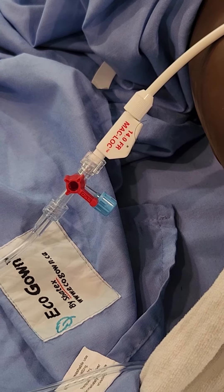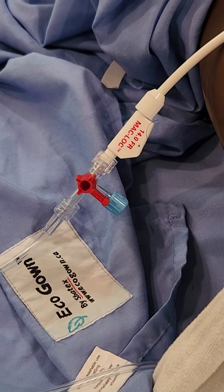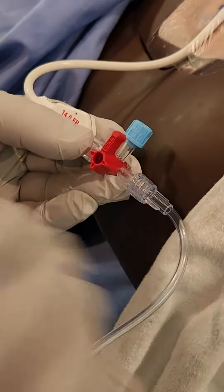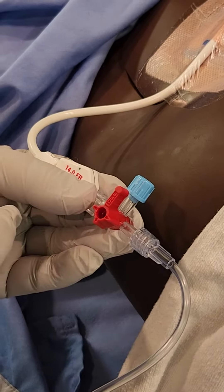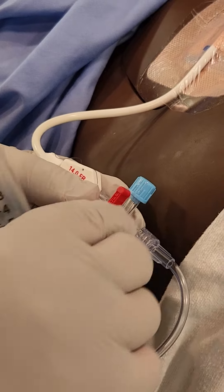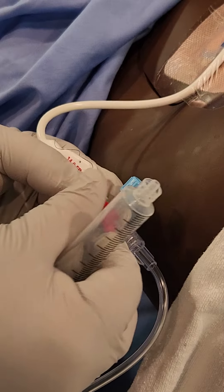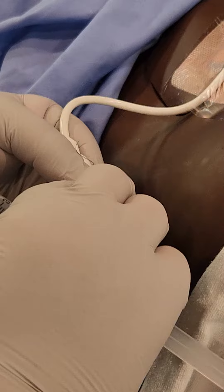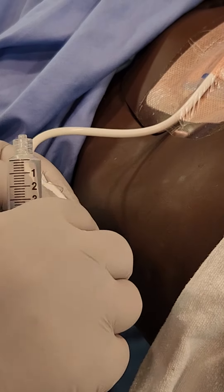This is a video demonstration of how to properly utilize a three-way stopcock for flushing drains. When you have a three-way stopcock there's a valve with an off side to it. This valve can shut off to the drain itself — to the drainage bag — shut off to the flushing port, or shut off to the patient, to the drain going into the patient.